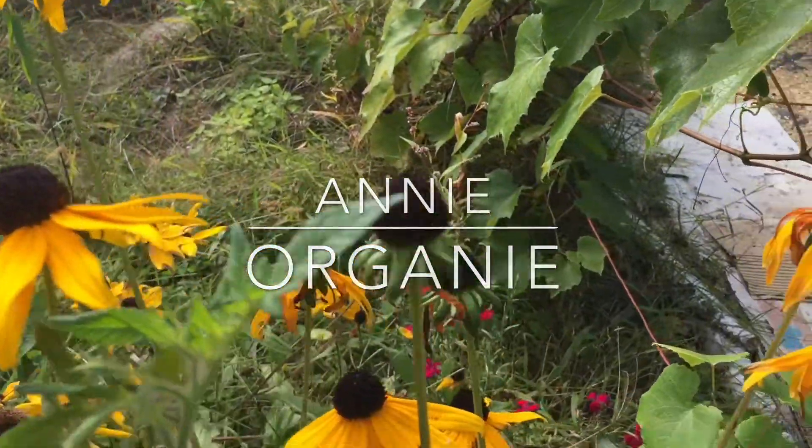Hi everyone! I'm Annie Organi and this is Annie Organi. This is where we make food that's vegan, gluten-free, refined sugar-free, and organic!